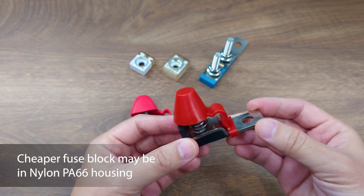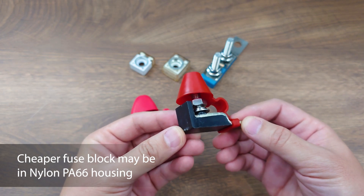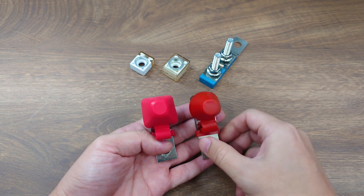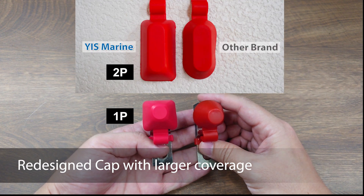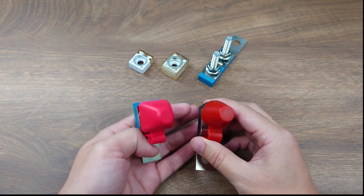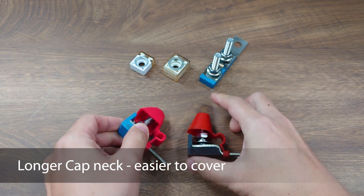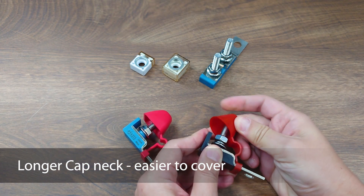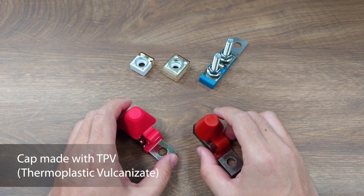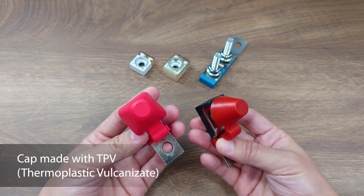In comparison, you might find some cheap MRBF fuse blocks with brass bars and low-cost nylon PA66 housing. In addition, we have redesigned the insulation cover to be larger, providing better coverage in accidental short circuit events. The cover neck is also designed to be longer so it is easier to cover than other brands. The cap is made of thermoplastic vulcanizate — TPV — which is a recyclable and eco-friendly rubber alternative.